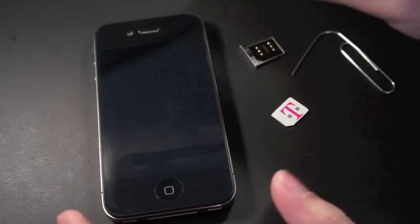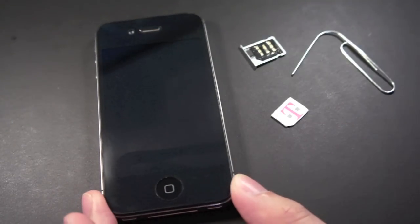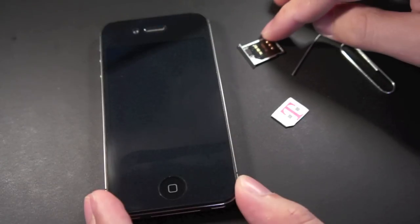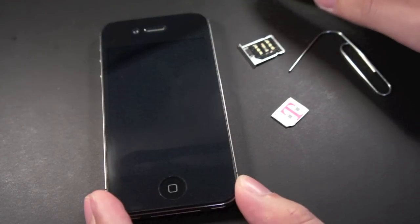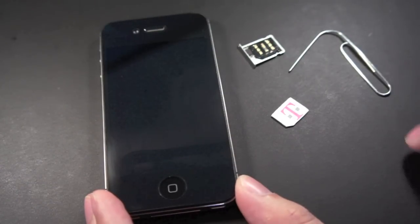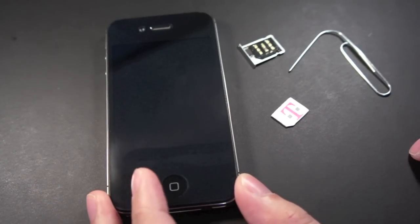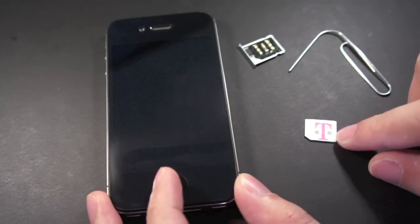What's up guys. In this video I will demonstrate how you can use other prepaid SIM cards on your factory-locked AT&T iPhone 4S by using the R-SIM adapter. With this you don't have to dial a number or play around with the settings — all you need to do is put a micro SIM on it and insert it into the iPhone 4S.